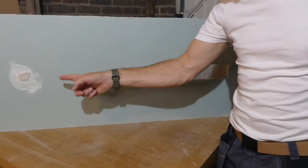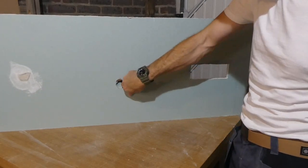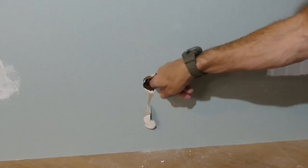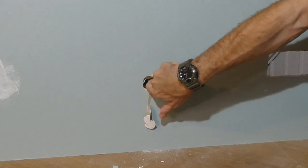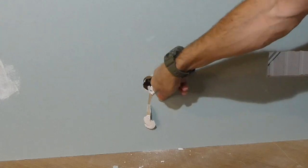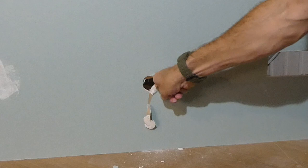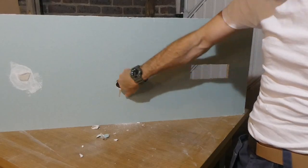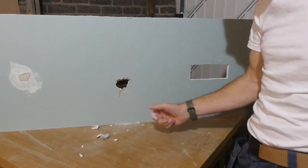We'll come back to this one once it's dry, but I want to move on to this second hole here. It really is quite messy — there's lots of plaster broken and rough paper and there's this big flap of plaster on the other side which I'll just break off because we don't really want that flapping around. It might be a little bit awkward but just do the best you can, feel around and make sure there's nothing else hanging loose.